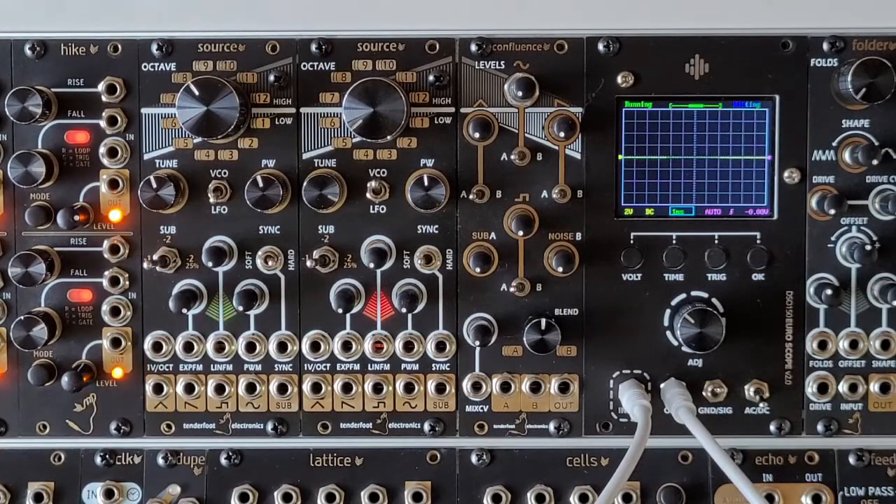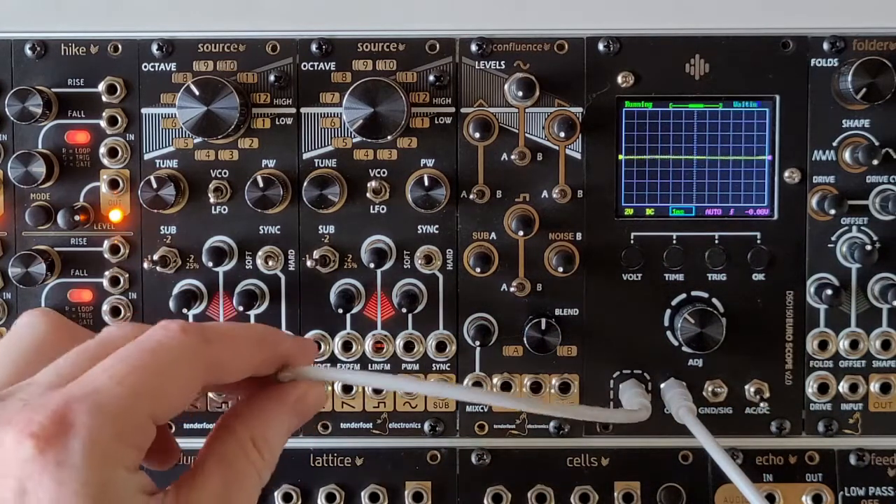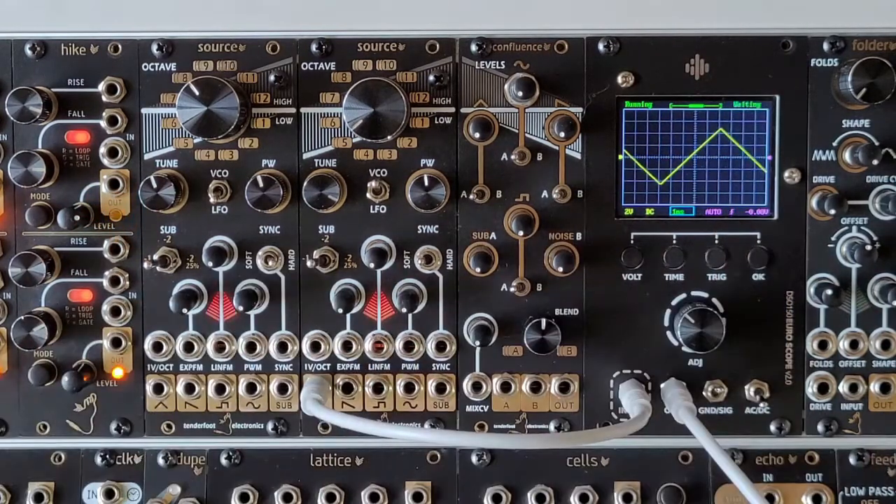Source from Tenderfoot Electronics is our new 10HP analog VCO for Eurorack. In this quick overview, we'll start off by going over the panel controls for the VCO. Before I start, I'm just going to patch the triangle output into the oscilloscope.